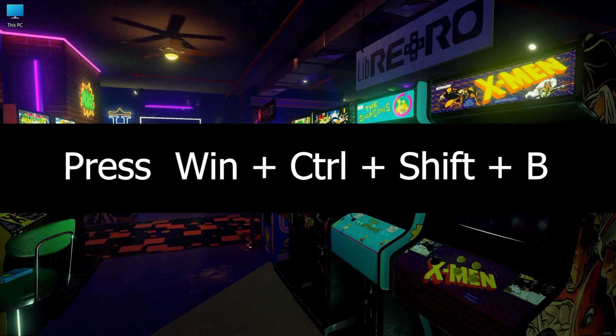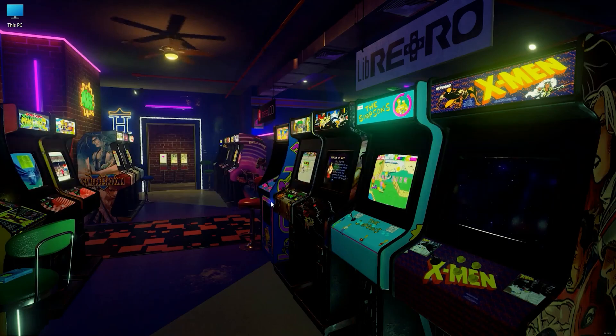When you press these keys, your screen will go black for a moment, and you'll hear a beep while the video driver resets. After a few seconds, your display will return.